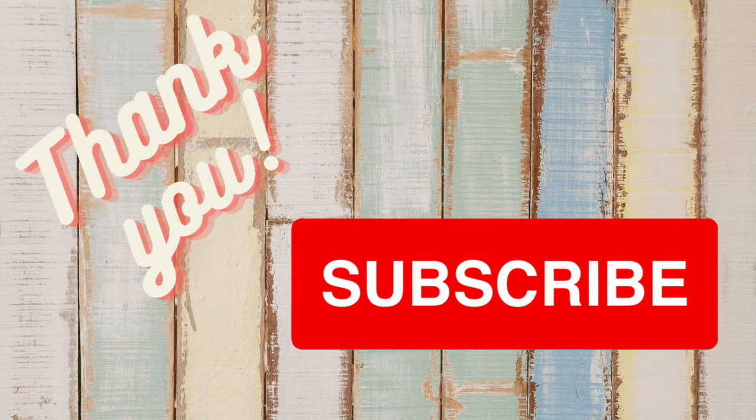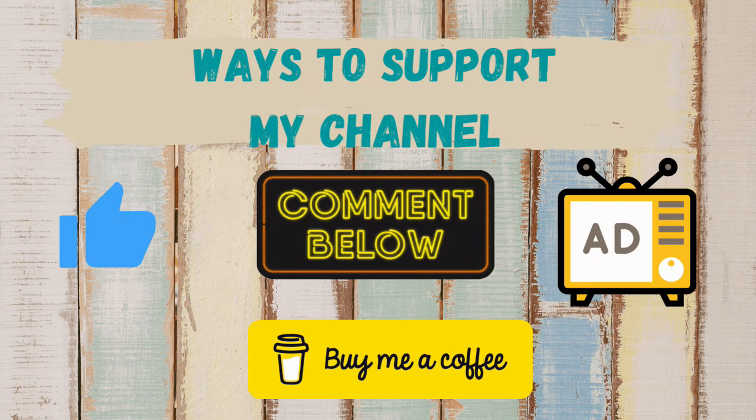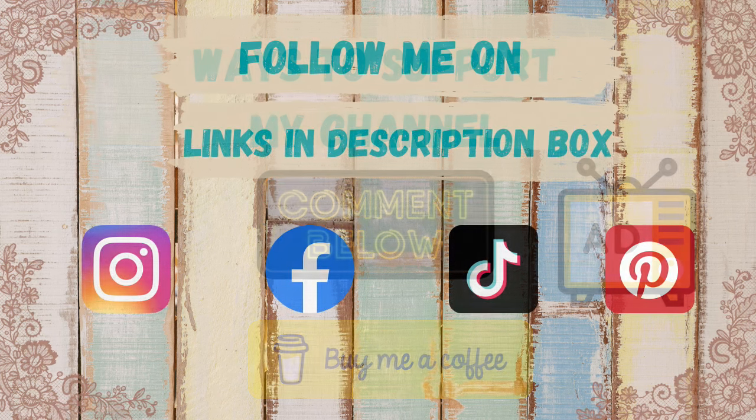I always like to take this moment to thank my subscribers — you guys are amazing and I appreciate you so much. If you're new here and enjoy today's video and you like home decor on a budget, I invite you to hit that red subscribe button. Make sure you give me a thumbs up, comment, and watch those ads — that really does help support my channel. Links to my social media are in the description box.